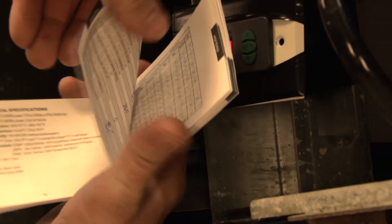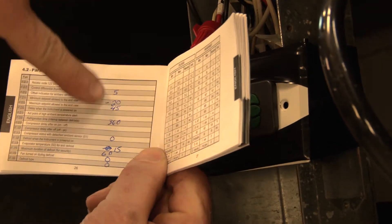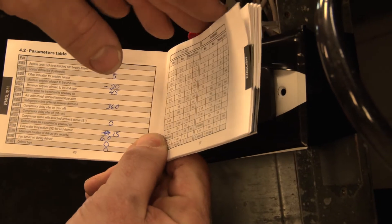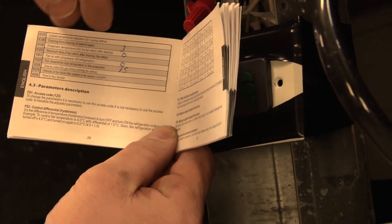This is the little book that they give you. What I do is I actually look through all the settings and mark down what settings apply to this particular controller for this installation, and I just leave it with the unit in case another technician works on it in the future so they have access.